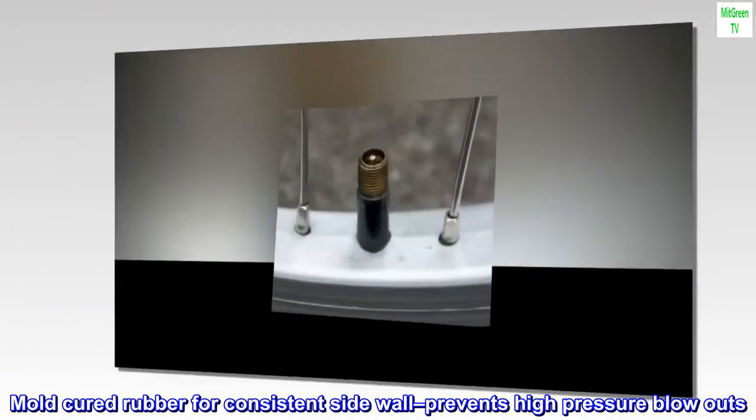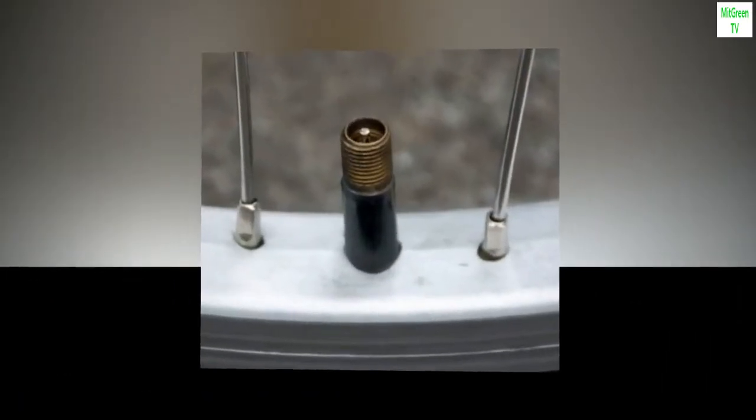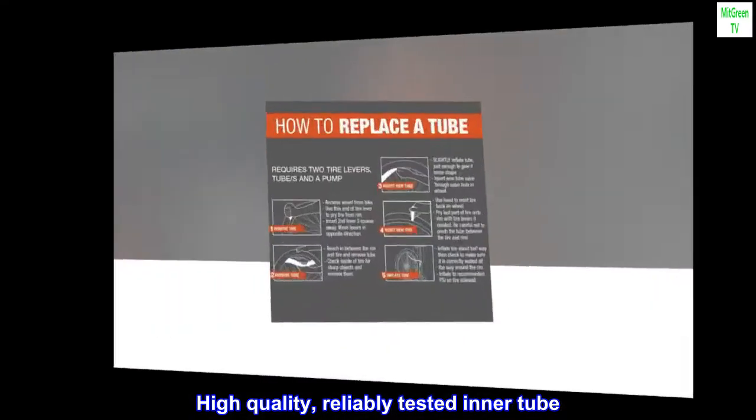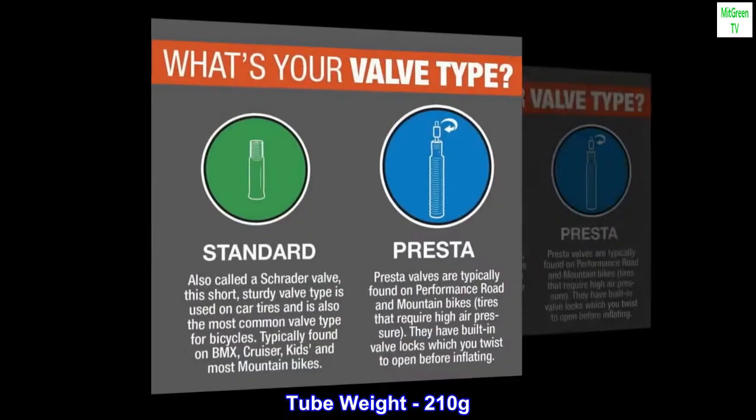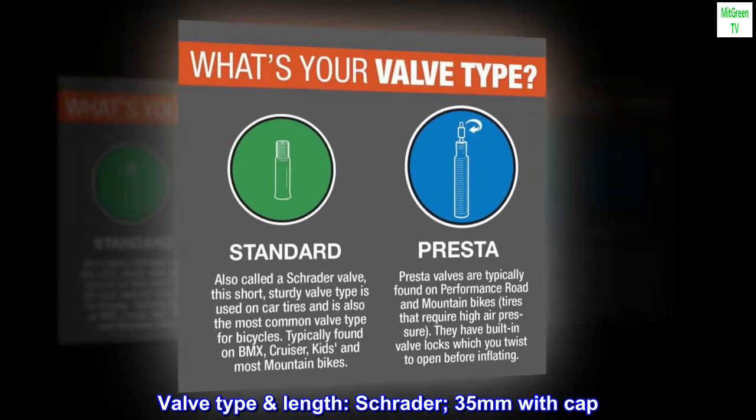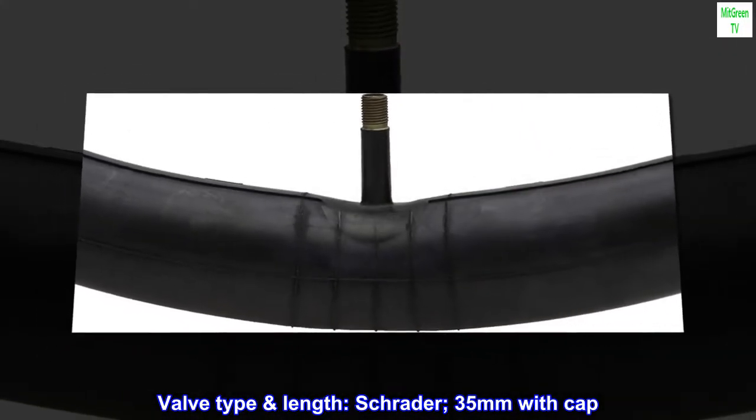Mold cured rubber for consistent sidewall prevents high pressure blowouts. High quality, reliably tested inner tube. Tube weight: 210 grams. Valve type and length: Schrader, 35 millimeters with cap.